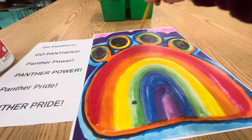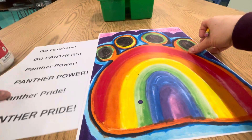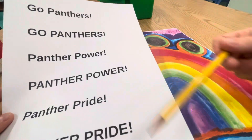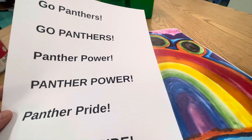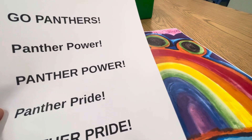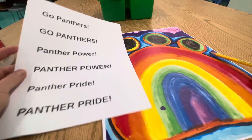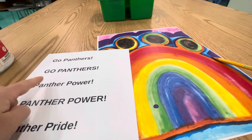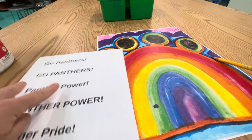All right artists, after you finish filling in the rest of your poster, if you'd like to add a message or phrase to it, these are some phrases you could choose from. You can come up with your own too, but if you want to check the spelling you can use this. For Panther, I think I want to go with Panther Power.